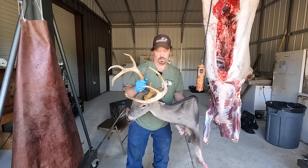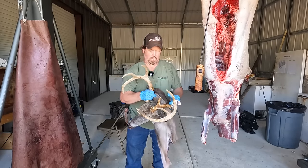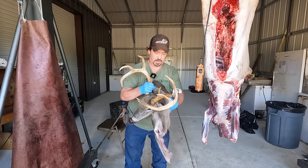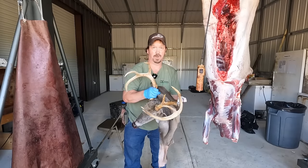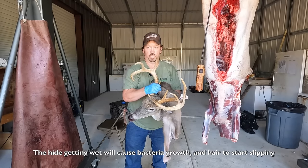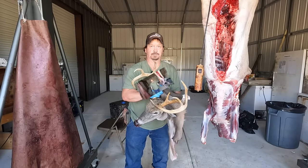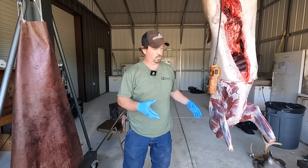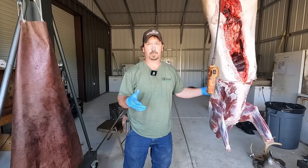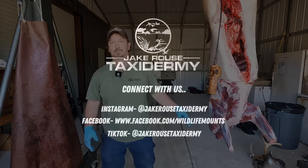Some more tips: bag this up in a trash bag and keep it cold. Put it in the trash bag and put ice on the outside of the bag — you want to keep this dry and cold. You can store it in the fridge for about 24 hours, or you can bag it up and put it in the freezer. I hope this video helps with your questions on how to cape a deer out. Go to our YouTube page, like and subscribe, and thanks for watching. We'll see you next time!